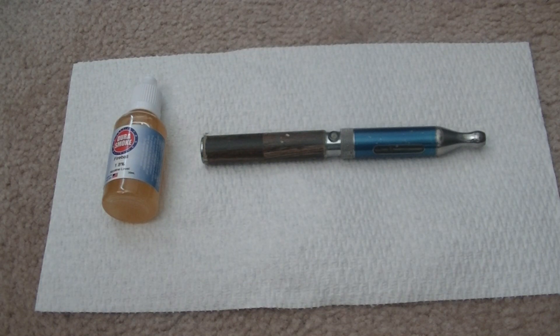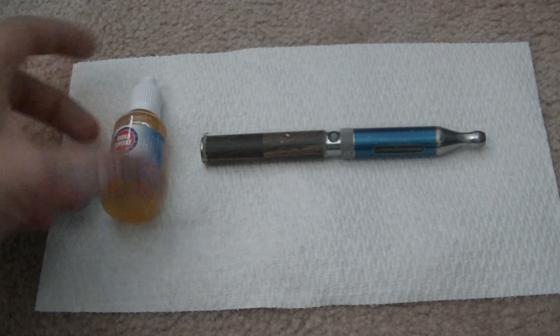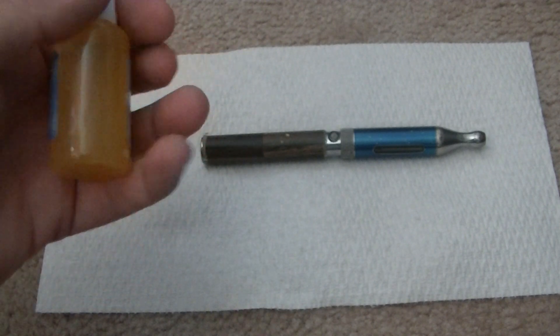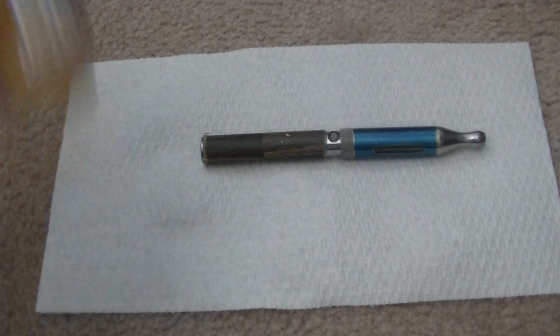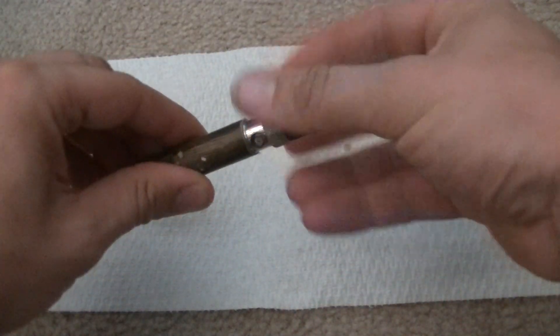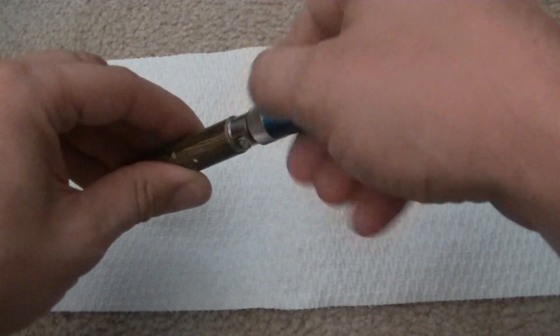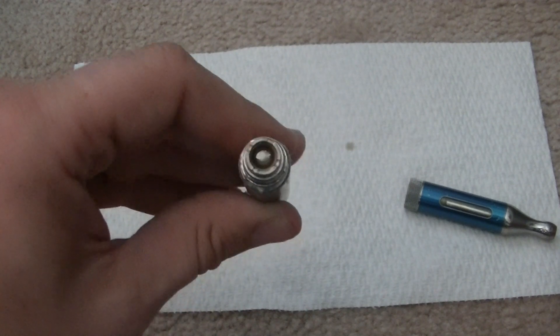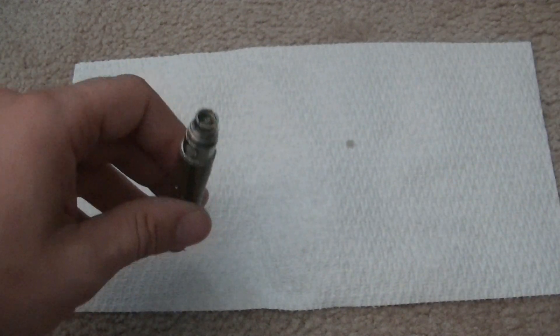Hey guys, Dave here. I'm going to show you how to clean out your vaporizer. I'm using the Fireball from DuraSmoke, and it is a pretty thick and gunky liquid — they say not to even use it with plastic because it will eat it up. As you can hear, this thing is clogged and not doing a very good job. You can see how it's even gotten into the battery itself, so it's got a little bit of a leak issue.